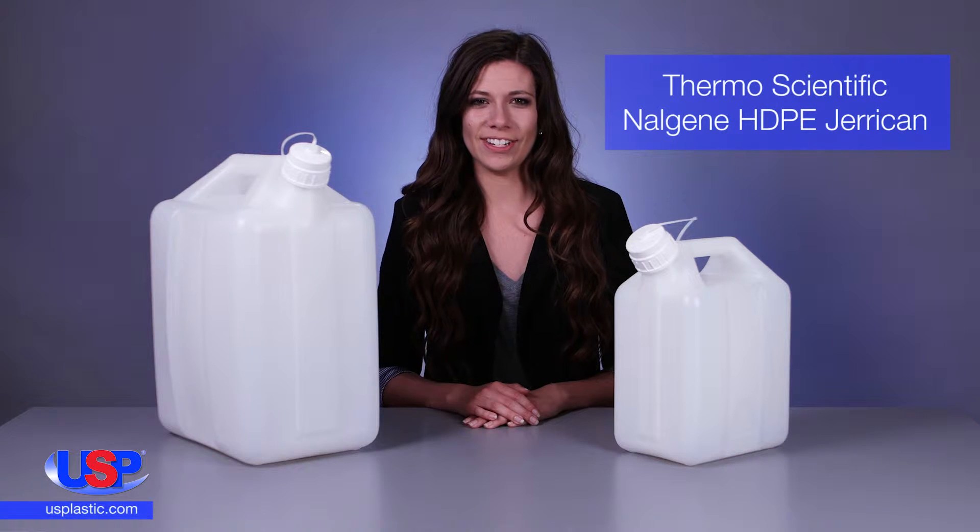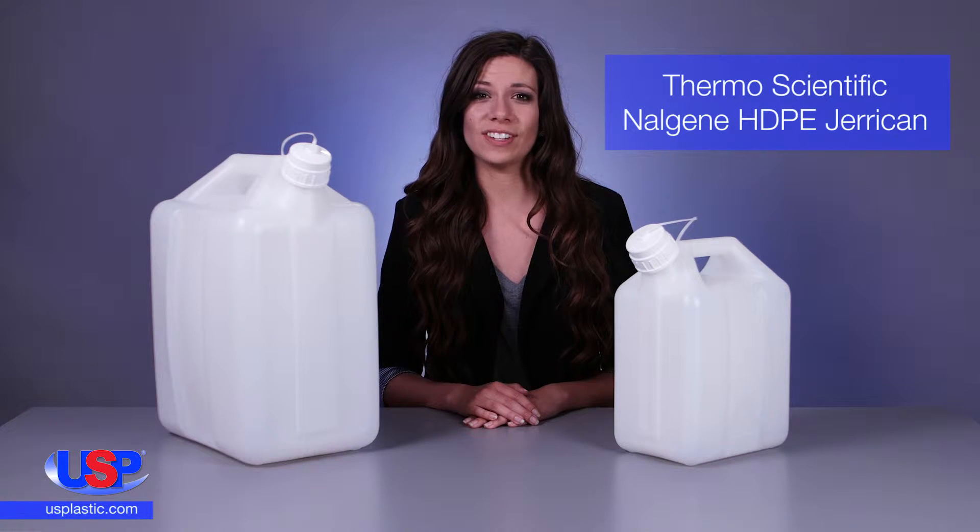At U.S. Plastic, we carry a wide variety of jerry cans, which provide an efficient way to store and dispense liquid.